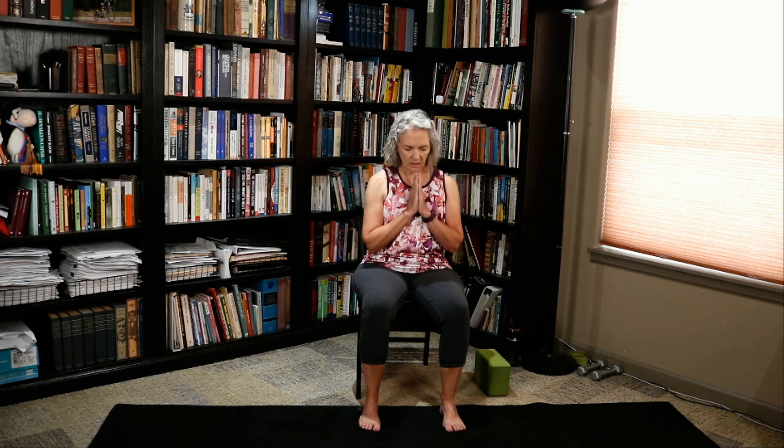Bring your hands to your heart. Set your intention for today's practice. One more breath. Bring your hands back down to your thighs and open your eyes.